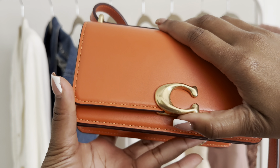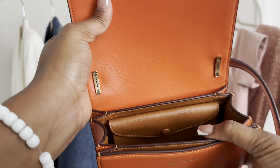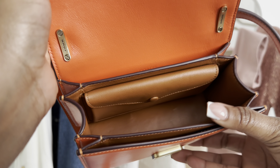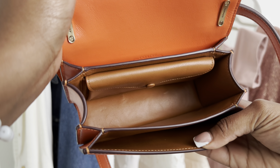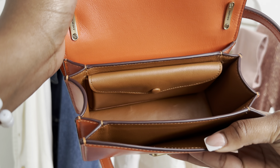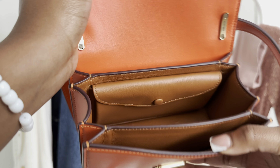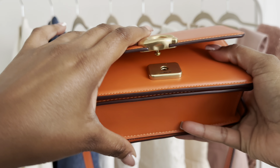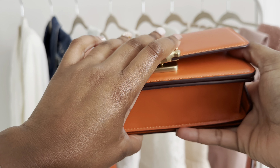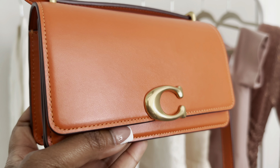I feel like this is a great size bag and could even be an everyday bag depending on what you carry. You could fit a card holder, lipstick, your keys, a mirror, hand sanitizer — I feel like you can fit a lot in here. It's a pretty good size, not a mini mini bag like the Tabby 12, but definitely a small bag.